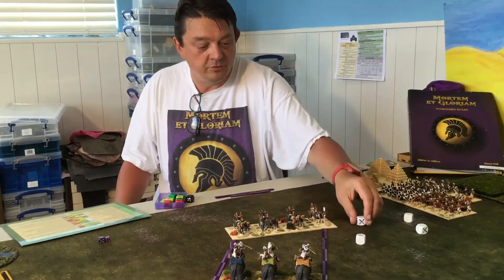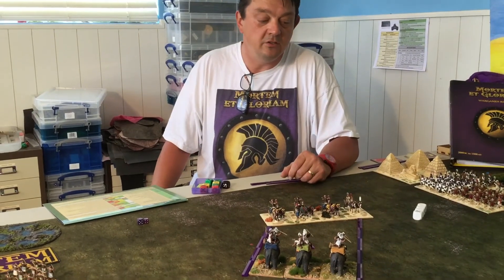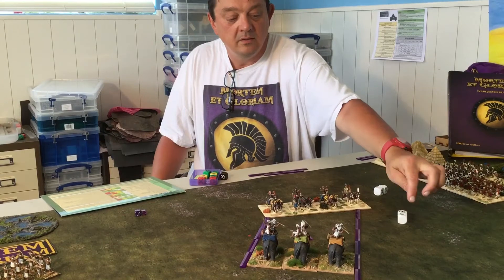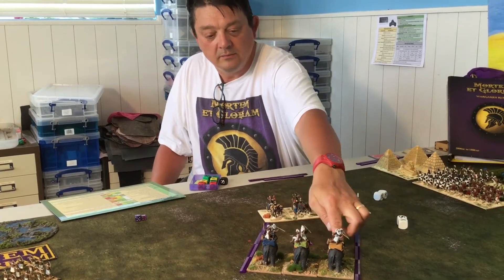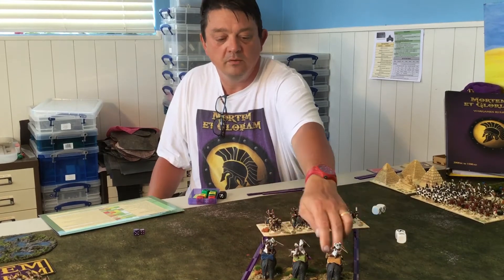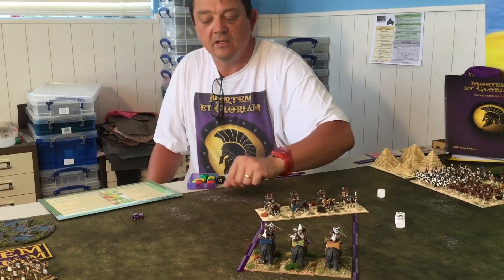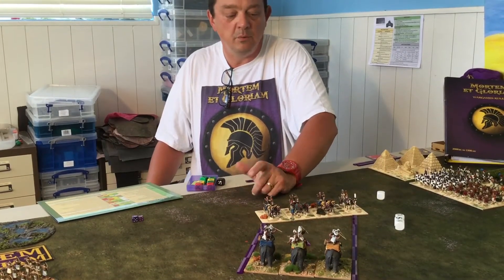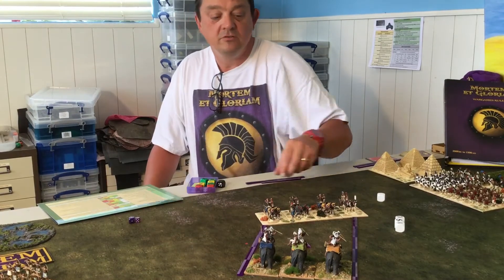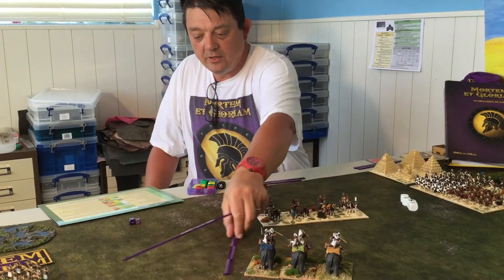We got just the one wound, so we haven't done any huge damage. We haven't slowed them down because we needed a little bit more. To show the slowing mechanic: if we'd done two hits — half or more of the frontage of three — that would slow them by one. If we equaled the frontage, that would slow them by two. We'd show that by placing a little purple dice temporarily to indicate what's happening. As it stands, they're perfectly fine and have just taken a little dent on the way in.